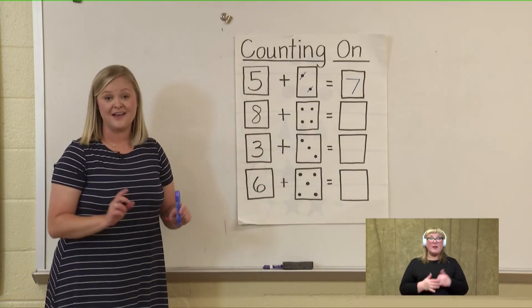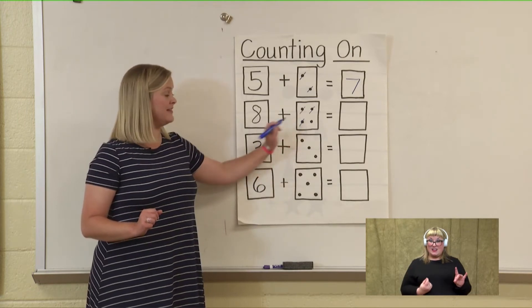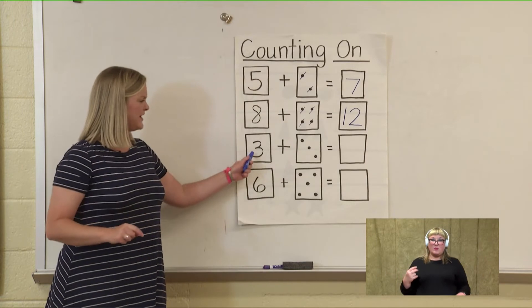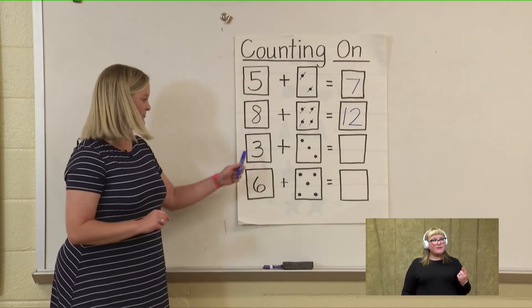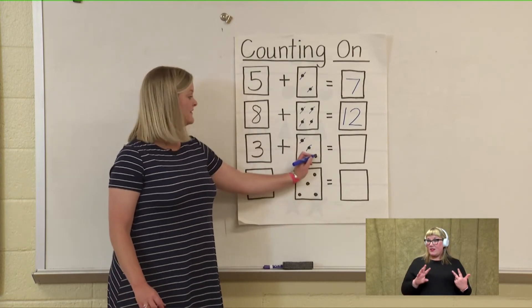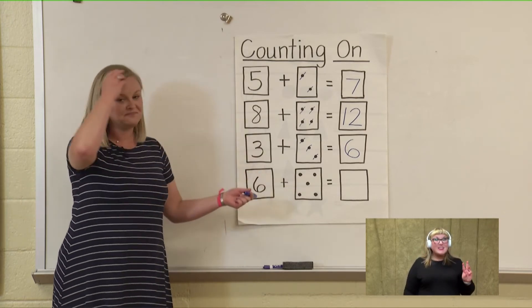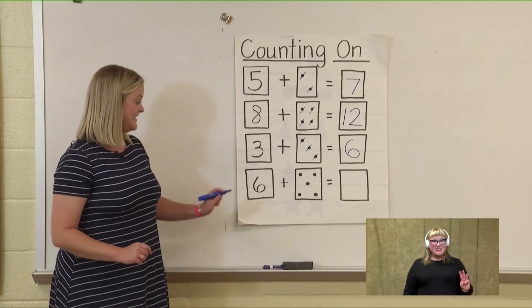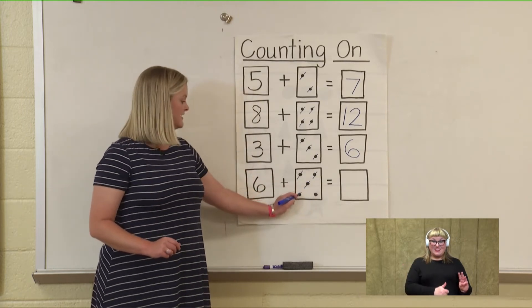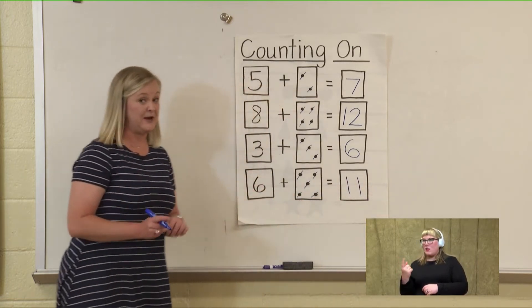This time we're counting on from eight together: eight, nine, ten, eleven, twelve. Awesome job — let's write twelve in our box. What number is this one we're counting on from? You're right, that's the number three: three, four, five, six. Very good — number six. And our last number we're counting on from is also six: six, seven, eight, nine, ten, eleven. Some of these numbers, like twelve and eleven, are new to us, but we are working on our teen numbers so we're going to be counting into those.